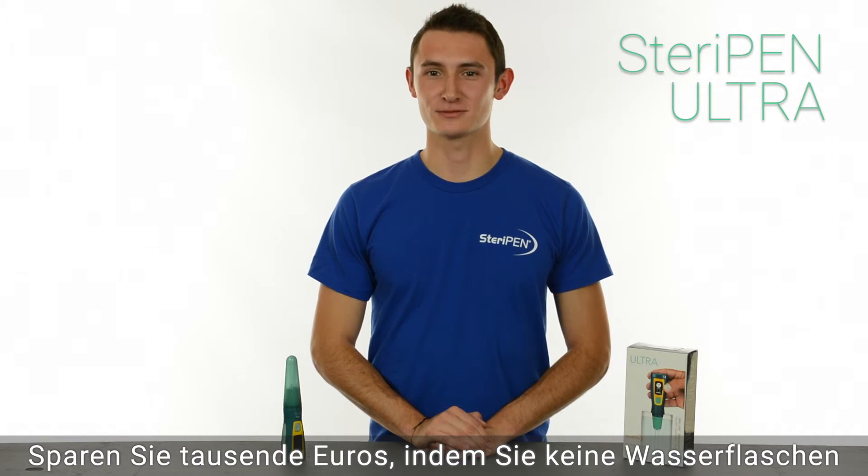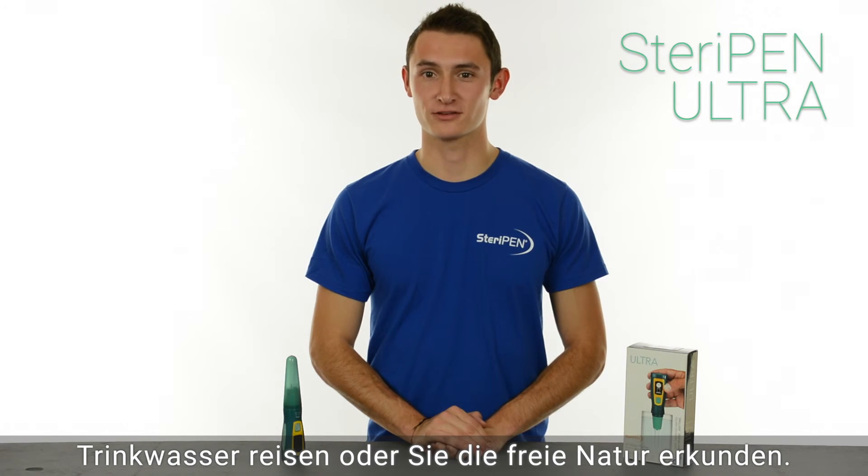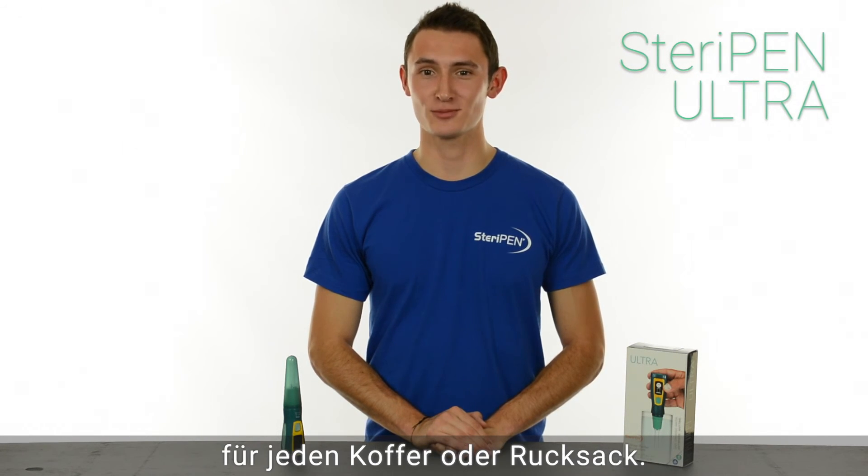Save thousands of dollars by not purchasing bottled water and batteries while traveling to places with sketchy water or exploring the great outdoors. SteriPen Ultra is a perfect addition to any suitcase or backpack.